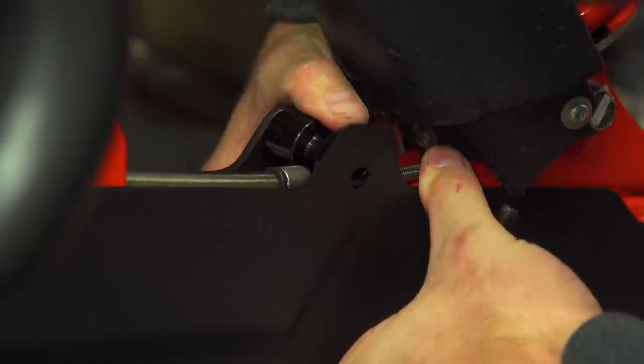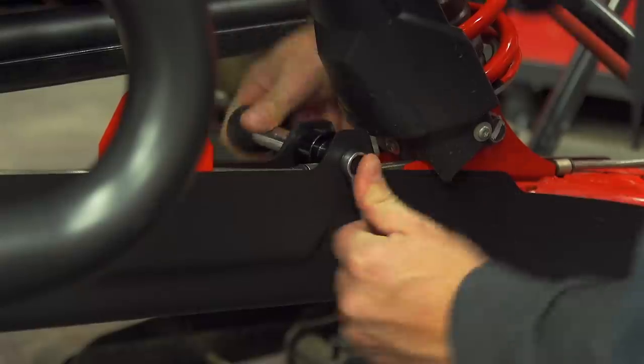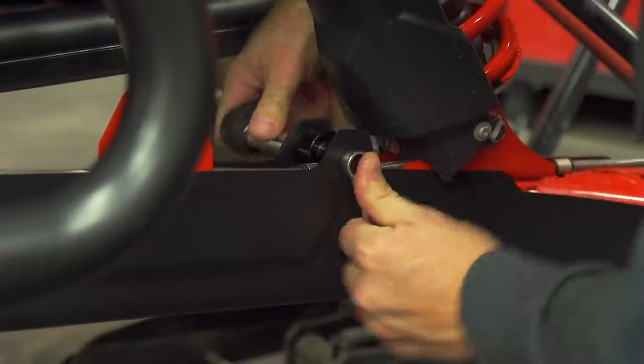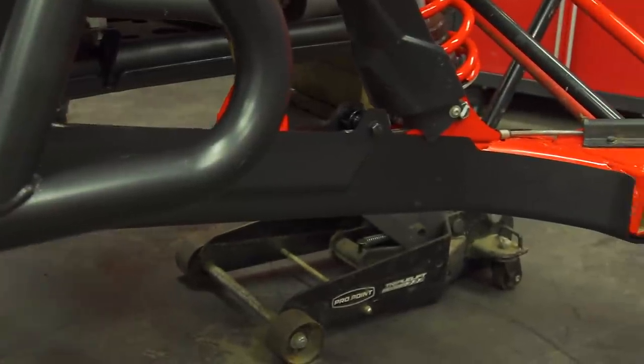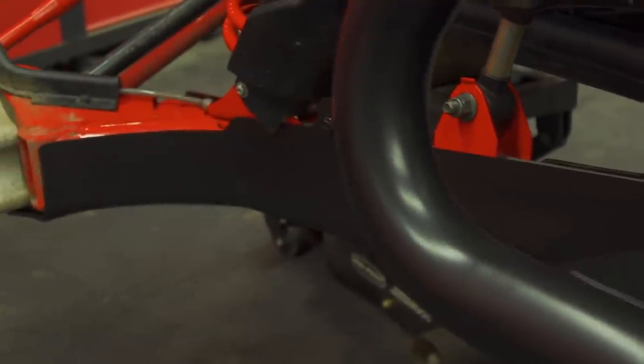The plate is quarter inch thick HMW, and one added feature of this material over steel or aluminum is that it actually slides over what it contacts, so you have a better chance of continuing your forward momentum as opposed to aluminum, steel, or the stock unprotected trailing arm. Sure it looks simple, but simple doesn't mean it ain't right.